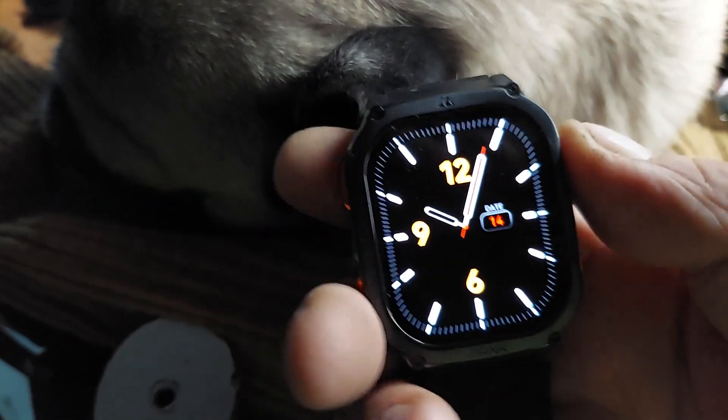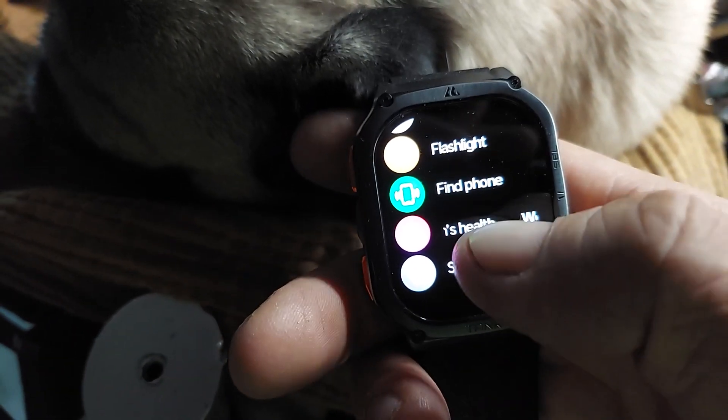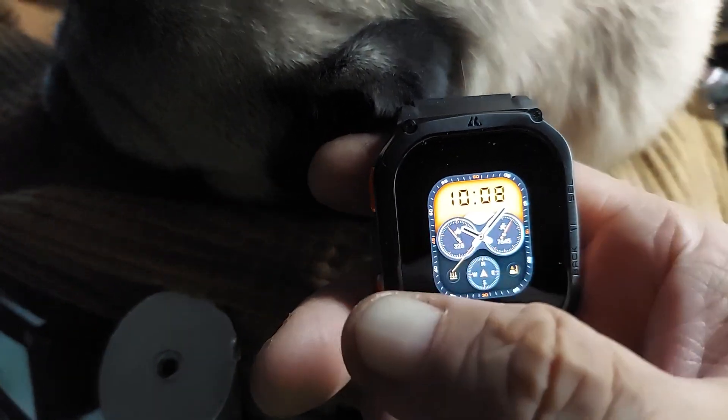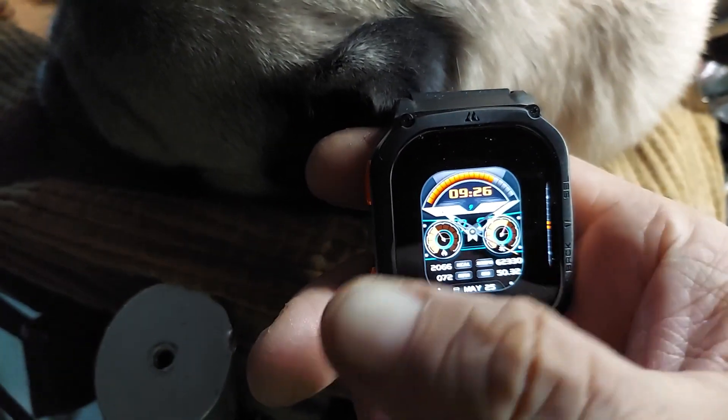You get the different faces here. I can go into settings and then I can change the watch face, and there's all different kinds of watch faces I can choose from.